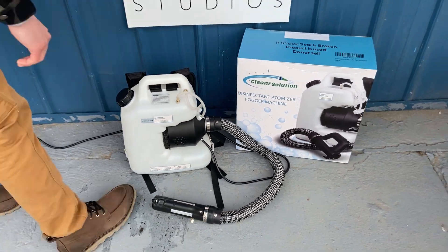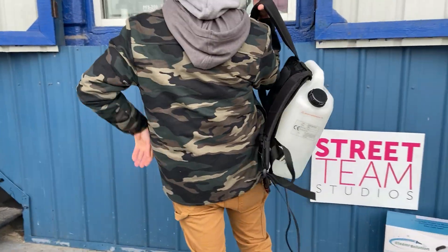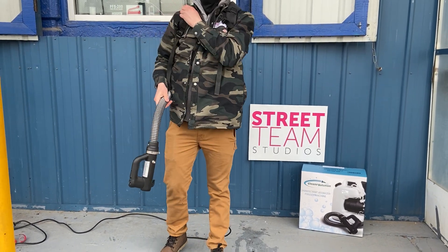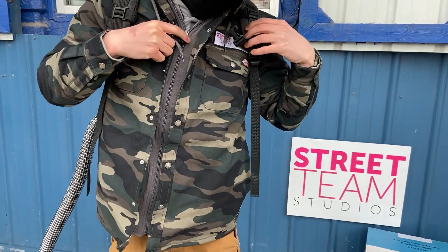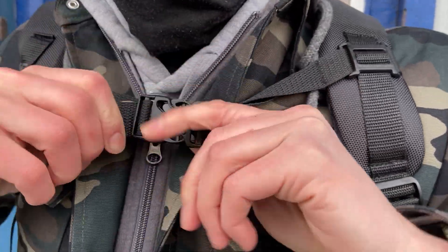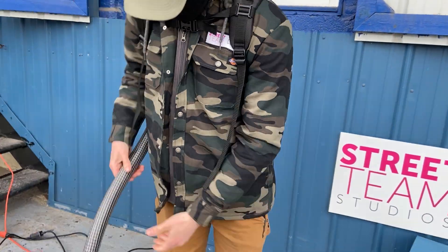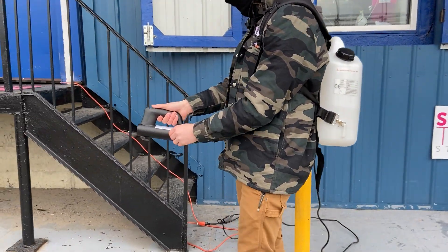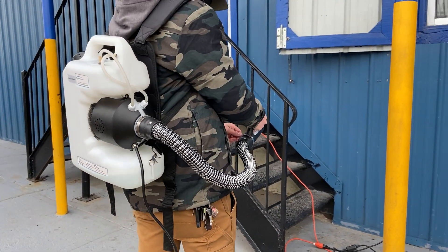I'm going to have Colin put this thing on and we're going to do a demonstration. The box and the internet say it sprays 26 feet, which is about the same as the ULV cold fogger — we get about 20 to 25 feet on that. The book bag has clips that come in the front, like you'd see on a nice book bag, which give you extra support when you're wearing something heavy all day. The hose is longer than our ULV cold fogger, which may be a pro or a con, but it's a notable difference.